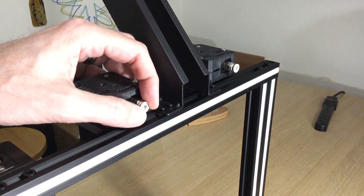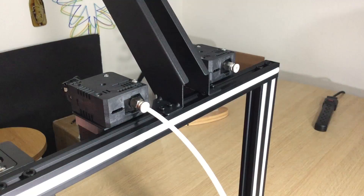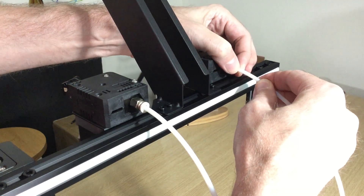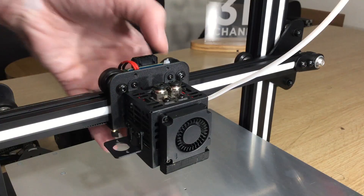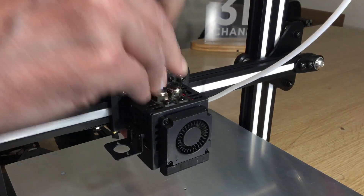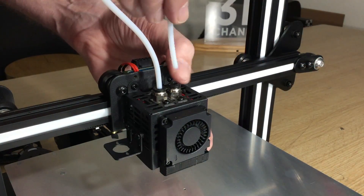Next, insert the Bowden tubes into the drive assemblies by pushing in on the inner collar and pushing the tube in until it stops. Repeat that for the other drive assembly. Then slide the corresponding Bowden tube into the extruder carriage, again pressing down on the inner collar before inserting the tube until it stops, and repeat for the other side.